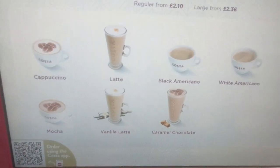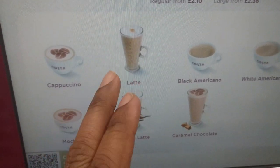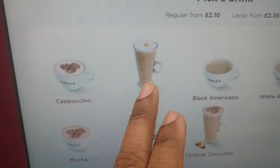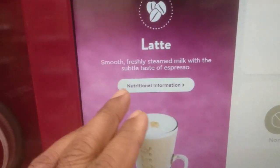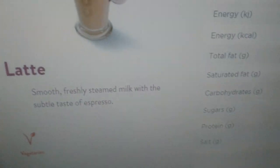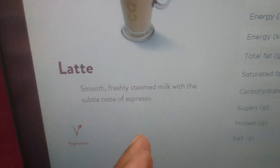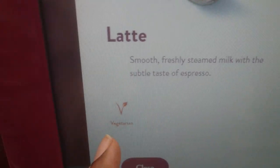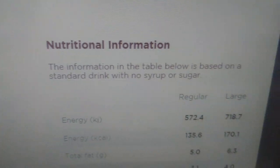So we are on the main screen, and for example I select latte. In this screen I can see additional information — nutritional information. It says it is smooth; this is information about the latte. There is a vegetarian symbol and there may be other symbols, and these are the nutritional details.